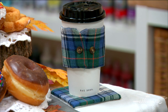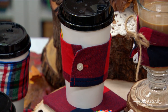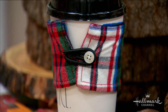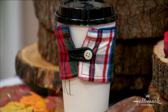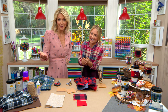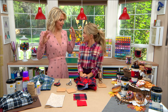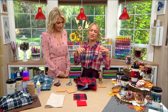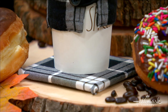We're repurposing shirts into what we call cozies or koozies — it depends on where you live, there's some debate. Feel free to write in and let us know! We're also using them to make some coasters. They're super cute, really easy, and it's a fun festive way to enjoy fall. Let's get started.